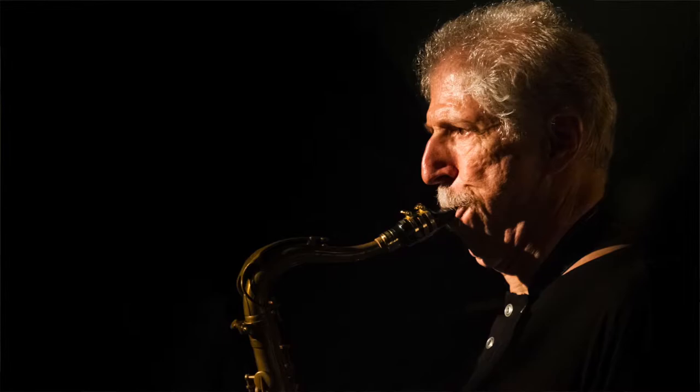The version I've chosen to feature is an arrangement for big band by the American tenor saxophone titan Bob Mintzer, and he's performing here with the SWR Big Band, who are one of Germany's and in fact Europe's premier large jazz ensembles.